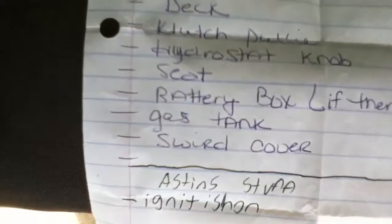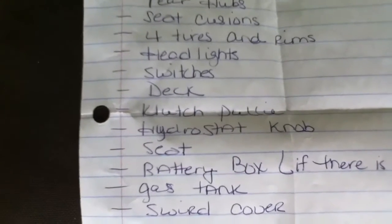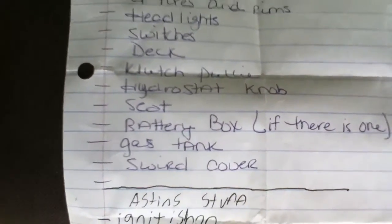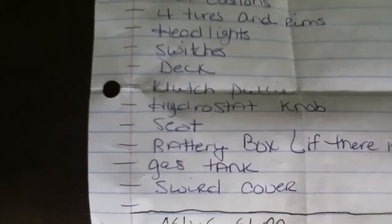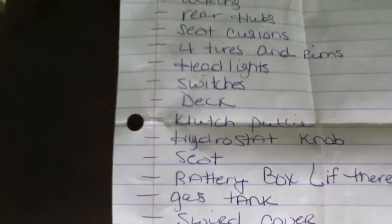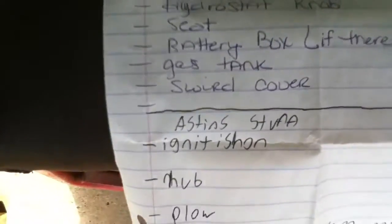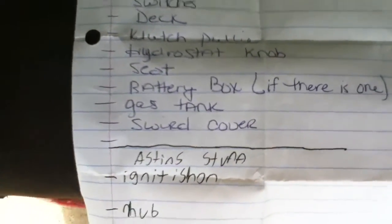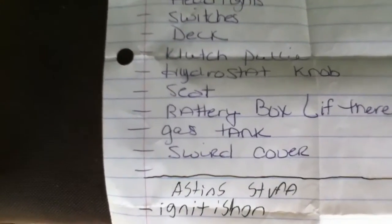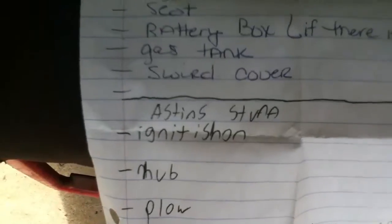Clutch pulley — which is what you hear when I start the Ford up, that's the sound that the bearing is going bad. The hydrostatic knob, where my hydrostatic disengages and engages so I can have neutral, is not the original knob — the Jacobson has it. The seat I can use to repair my seat. Battery box, if there is one. The gas tank has the hole that comes out where it's supposed to come out on the Ford, so that's good. Shroud cover — that's a good thing to have.